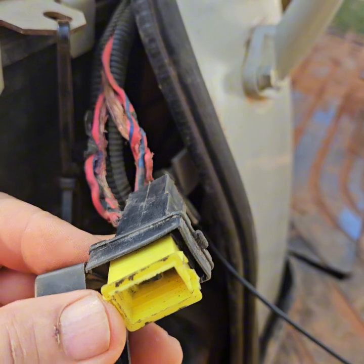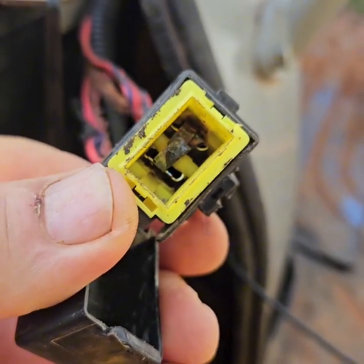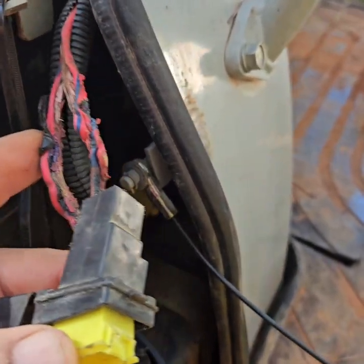What had happened is somebody bypassed the fuse because it kept blowing on them. So they literally just touched — whoa, see, that's positive right there. Yeah, you don't want to touch that to ground.